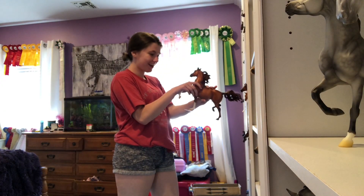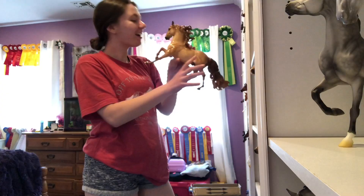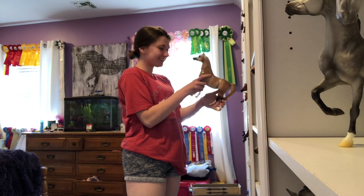Once I am done with that, I of course go and say goodnight to every single one of my model horses. Nobody feels left out here and everybody deserves some love and appreciation.